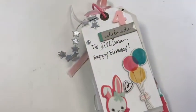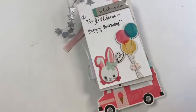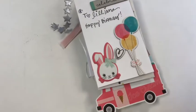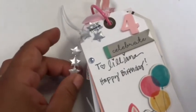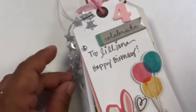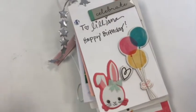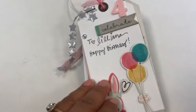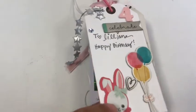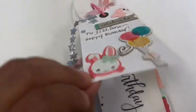Hi there everyone, today I wanted to share a tag flip that I made, or had my granddaughter's friends come over and make. I left a whole bunch of tags on the table and a whole bunch of embellishments, and these are the little tags that they created. It was for her fourth birthday — the theme was tea.